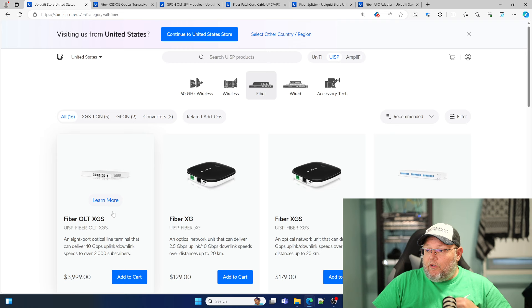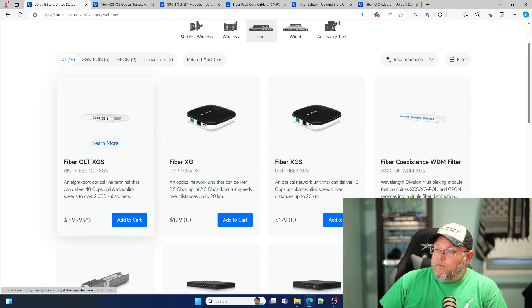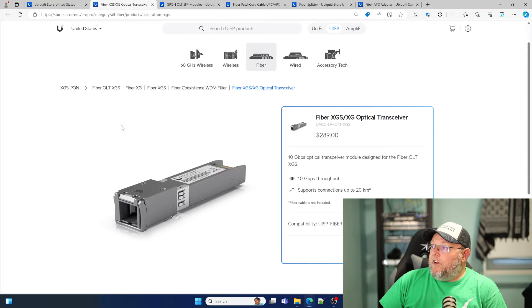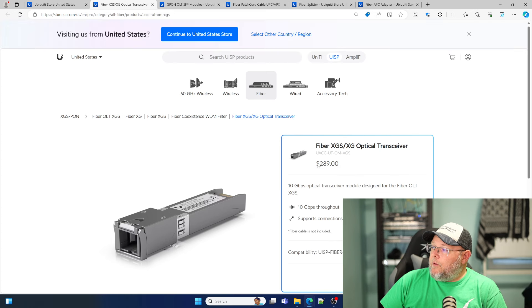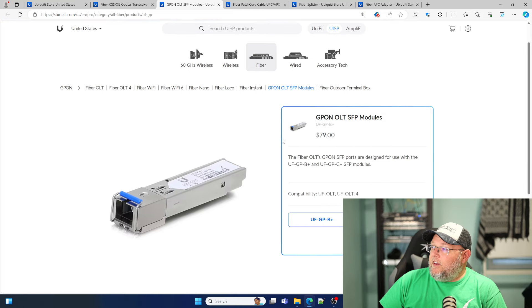Let's go to the screen. The OLT XGS comes in at an MSRP of $3,999 USD. Here is the XGS XG optical transceiver — it has 10-gig throughput up to 20 kilometers. Fiber cable is not included. MSRP is $289 on that. This stuff is really inexpensive when you think about what you're getting. Here is the standard GPON OLT SFP module — that's the exact model we've got — coming in at $79.